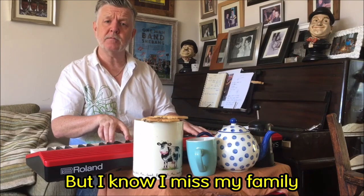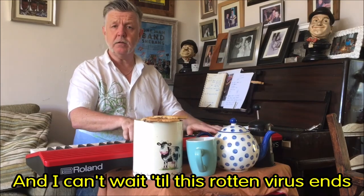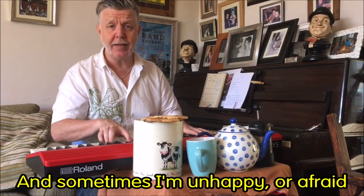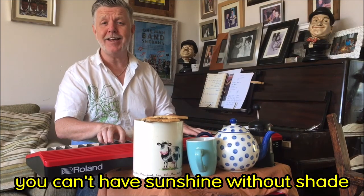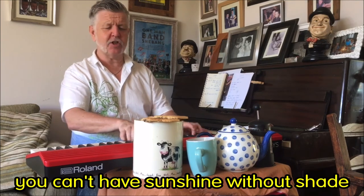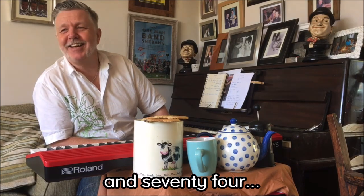But I know I miss my family and my friends, and I can't wait till this rotten virus ends. And sometimes I'm unhappy or afraid, but I guess you can't have sunshine without shade. No, I guess you can't have sunshine without shade. No, I guess you can't have sunshine without shade — and I can't have sunshine without shade.